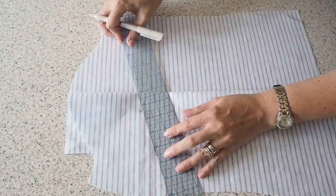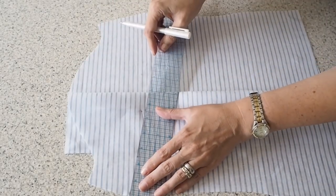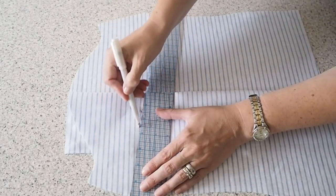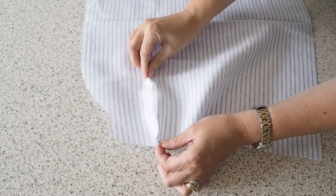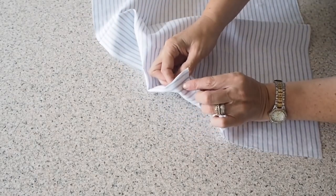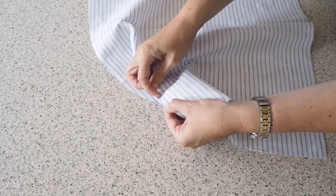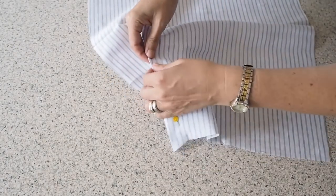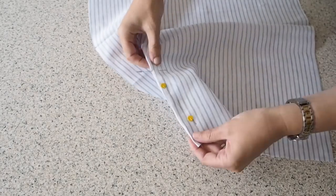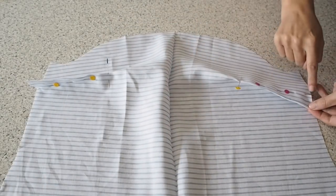Now drawing in my dart legs. I'm just lining my ruler up with that dot and the little notch you see me snip earlier. Drawing in my lines, and of course I do the same on the other side. Then pinning up those darts — just matching up the notches at the bottom of the dart legs, popping a pin through my pen mark on top making sure it comes out through the pen mark on the bottom. Repeating, and a pin on the horizontal to mark the point. And again I do exactly the same on the other side.